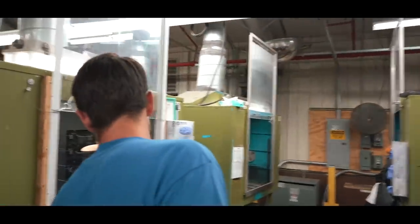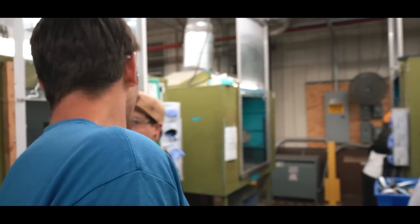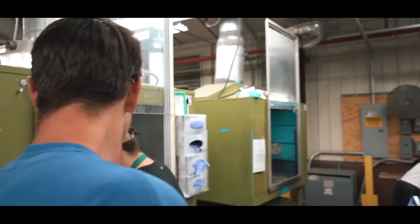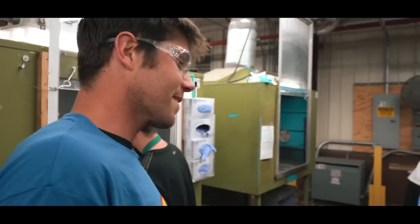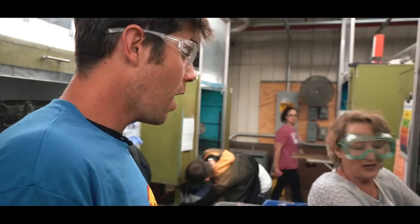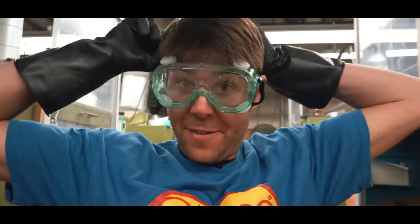On a scale of one to hell no, how dangerous is this? That's not horrible. Isn't that horrible enough? It would blind you if you got it in your eyes. Blinding chemicals. Ultra safety.